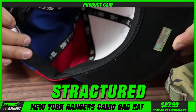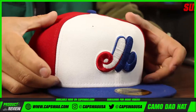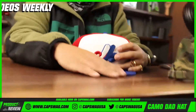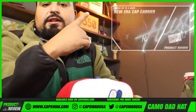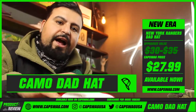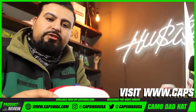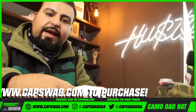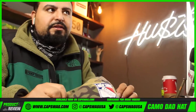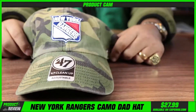Whereas the fitted has that structured backing material that keeps it rigid and upright at all times, unless you go in and damage it. If you're interested in transporting structured hats, check out our six-pack cap carriers — they'll keep the structure correct while you're traveling. With an unstructured hat like this, throwing it in your bag is less of a concern since there's no structure material to damage.